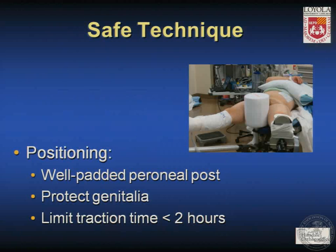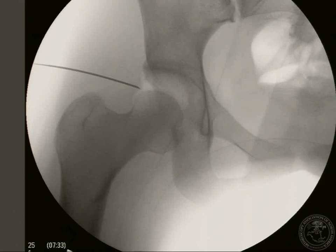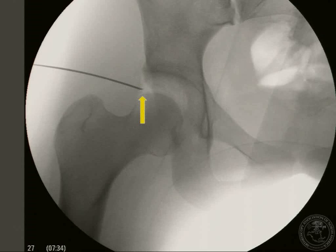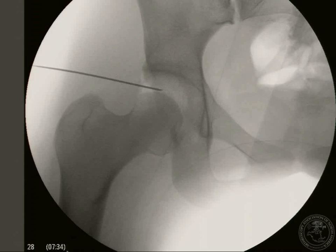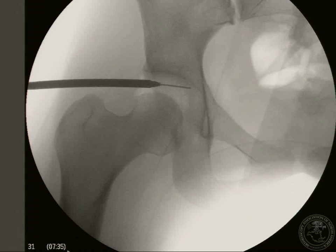Safe technique starts with positioning: use a well-padded perineal post, protect the genitalia, and limit traction time to less than two hours. When accessing the joint, along the lines of what Dr. Bird described, we use the spinal needle to protect both the labrum and the femoral head. Initial insertion starts with the flat part of the bevel toward the femoral head to avoid scuffing. We then vent the joint, allow air in, and withdraw the spinal needle, reinserting it with the bevel toward the labrum to pass through the capsule. Then we flip the bevel so the flat part faces the femoral head to avoid scuffing, insert the guide wire, and cannulate over the guide wire while angling away from the femoral head.